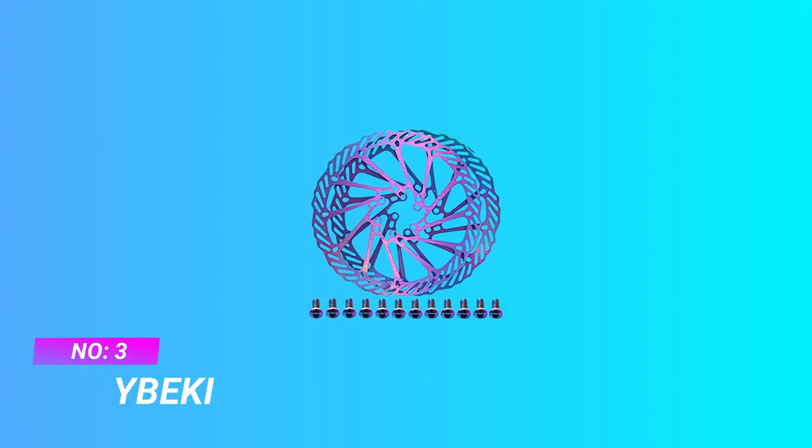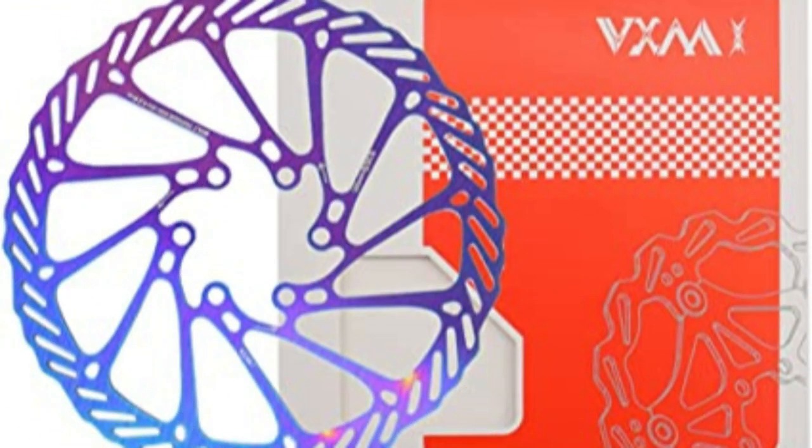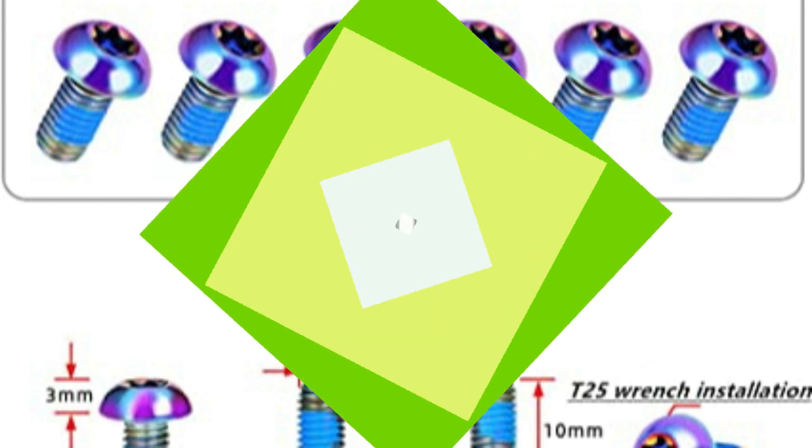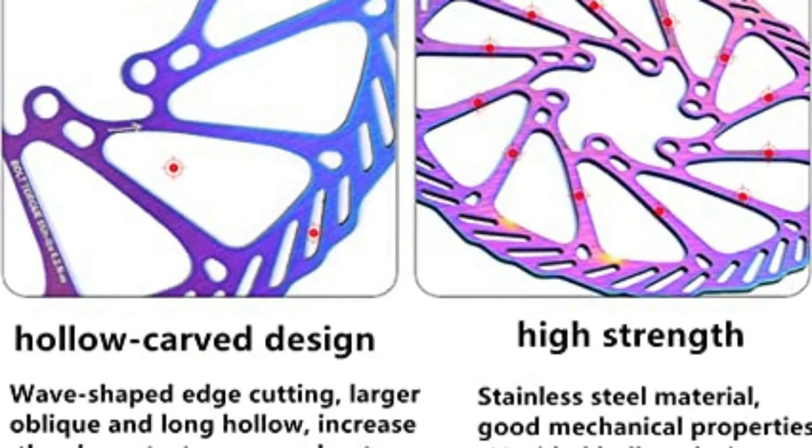Number three: Ibeki mountain bike rotors. Enhanced bike brake disc with increased strength by more than 30 percent at the edge reinforcement. Stainless steel brake disc with reinforced material, dirt removal and drainage design, high strength aluminum alloy material, stainless steel floating buckle. International standard hole spacing of 44 millimeters, fine design, precision manufacturing, high hardness stamping molding.